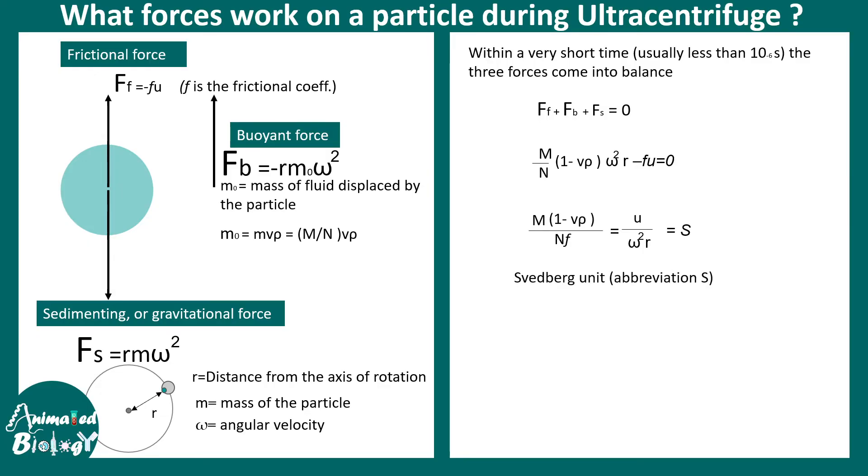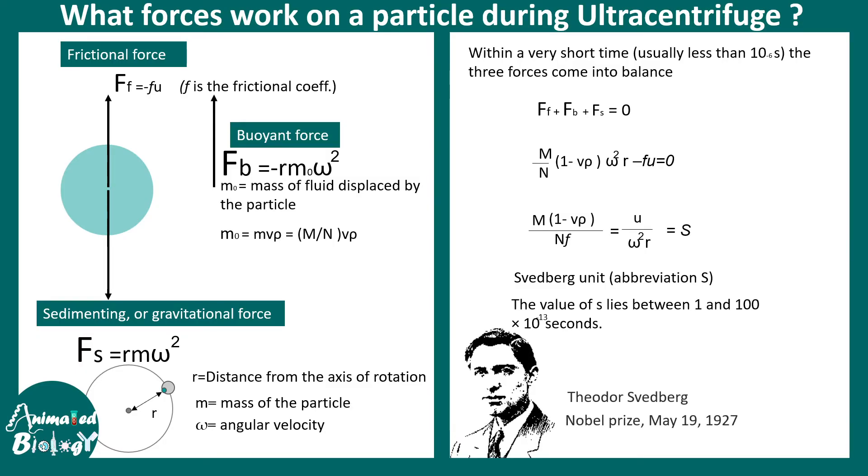This is also known as the Svedberg unit. The unit is on the order of 10⁻¹³ seconds, and the value lies between 1 and 1000. It was formulated by Theodor Svedberg, for which he received the Nobel Prize in 1927. So now we understand a bit of the physics behind ultracentrifugation. Let us look at the types.